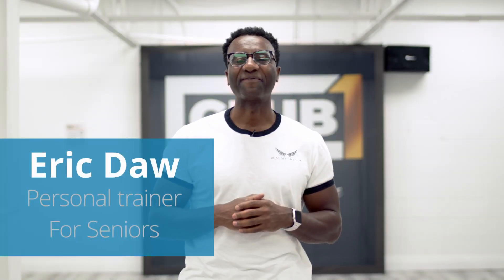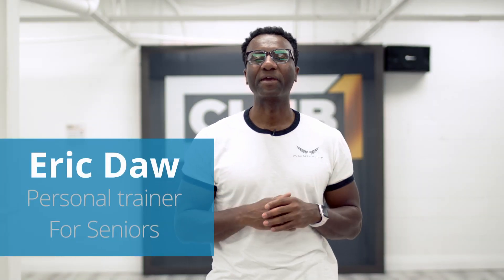Hi seniors, this is Eric Dyer from OmniFit, and today I want to make a great video all about upper body strength. You may be wondering, why upper body strength? Well, upper body strength is crucial for pretty much everything we do. If you live pretty much every day, you need upper body strength to do your daily activities. So that's what we're going to focus on today. So let's get into it.